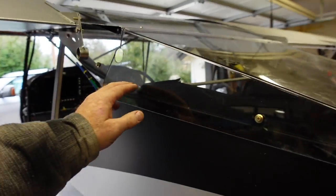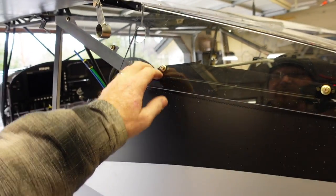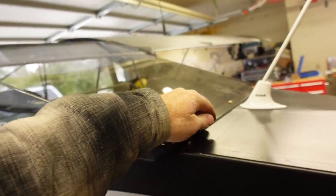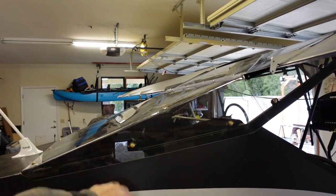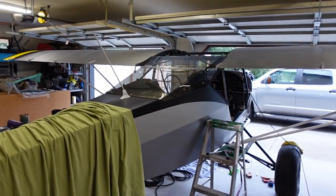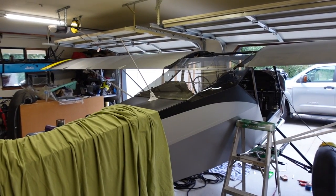I went ahead and put the cam locks on this side, and I'm going to replace these with the wing nut style on all those and across there. So I went ahead and did the cam locks all the way around. The turtleneck is now done completely — there is nothing left to do on that.